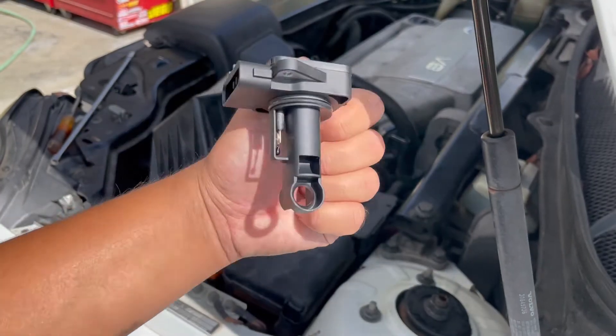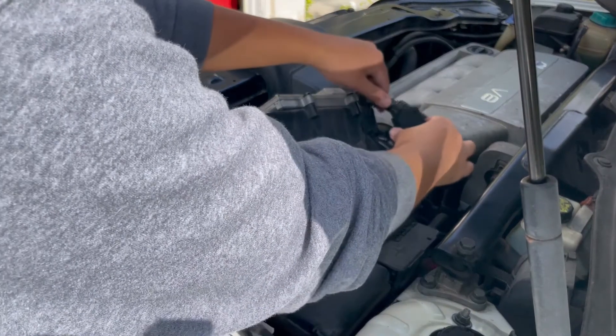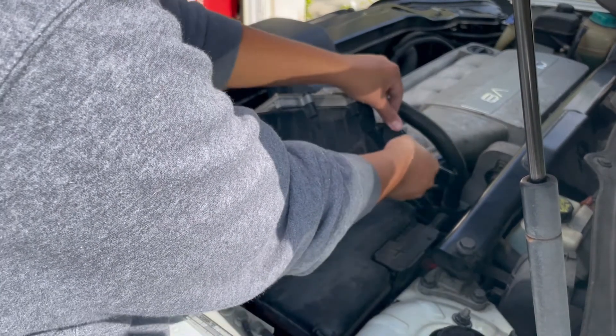Here's our new mass airflow sensor. Go ahead and install the new mass airflow sensor the same way that the old one came out.